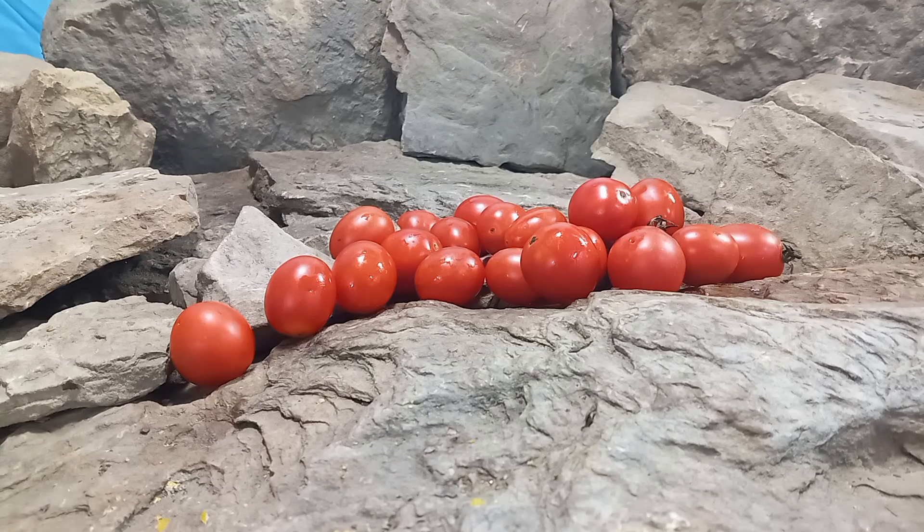Hello everyone, this is Sean from Bounty Hunter Seeds, and today we are going to show you Fox Family Old State Tomato.